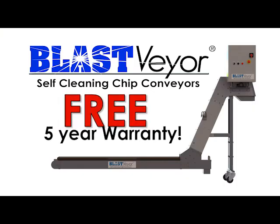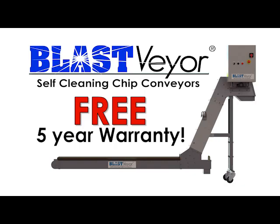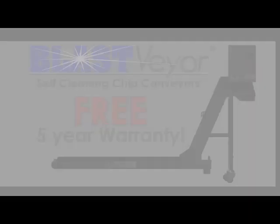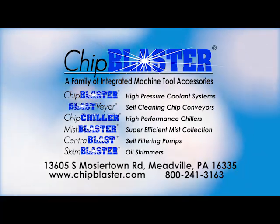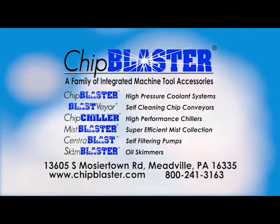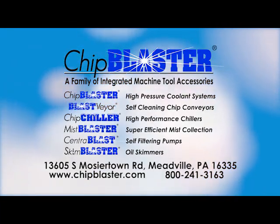Blastveyor's free five-year warranty means we stand behind our product. If you have any questions about our family of integrated machine tool accessories, contact our helpful staff for any of your accessory needs.